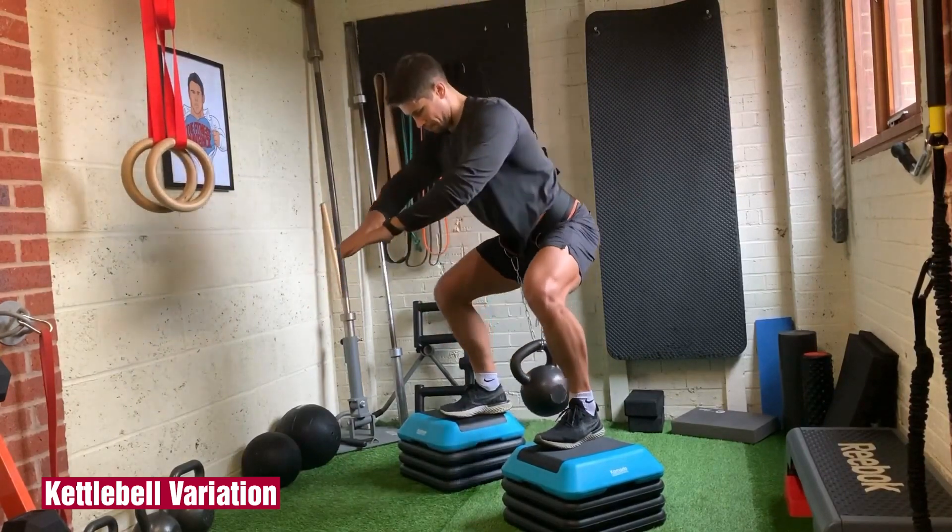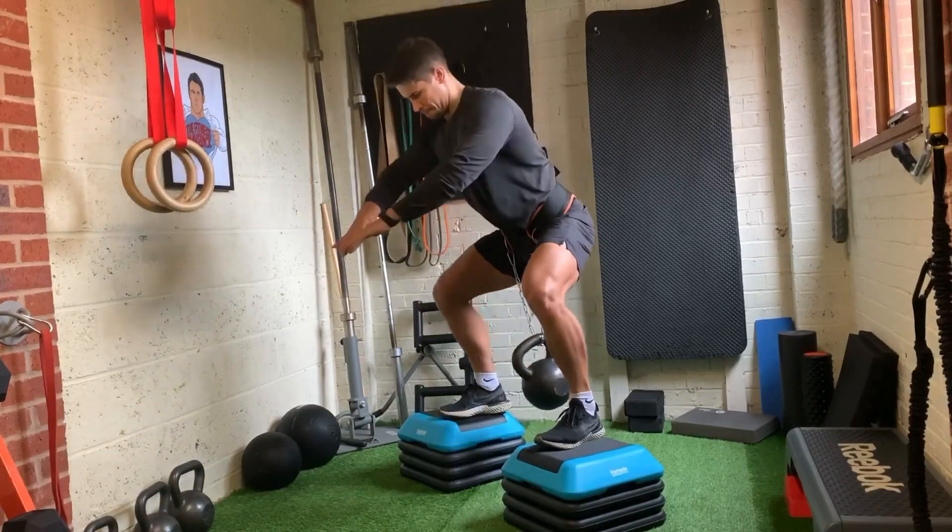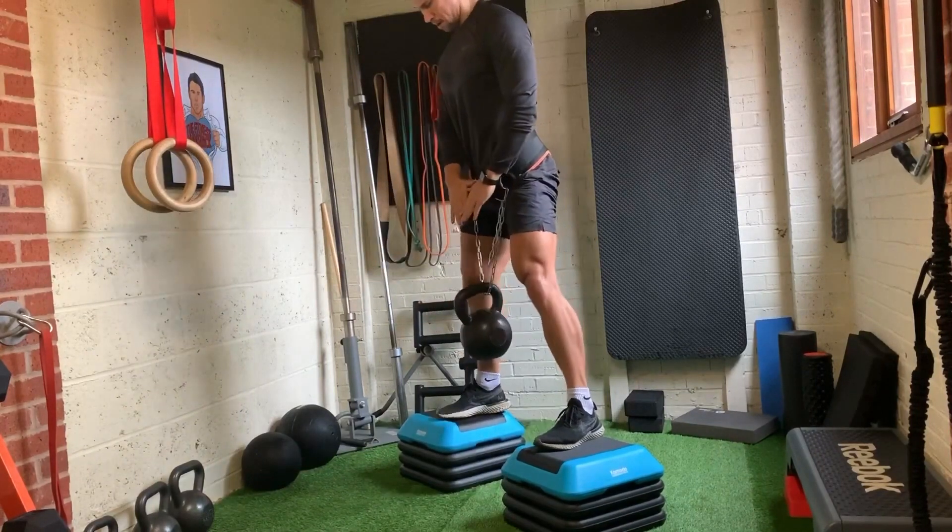Kettlebells allow you to go even deeper. The only downside is you may not be able to go heavy enough with the kettlebells at your gym. For beginners, though, this version is a great place to start.